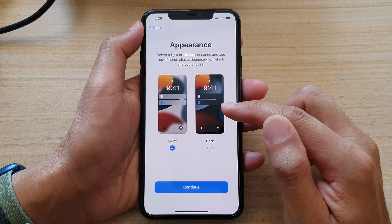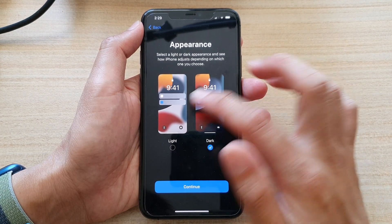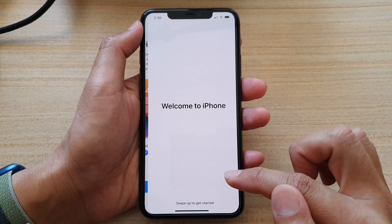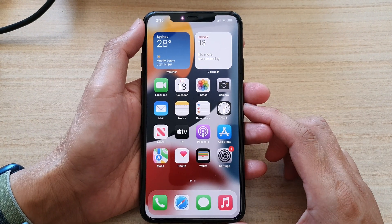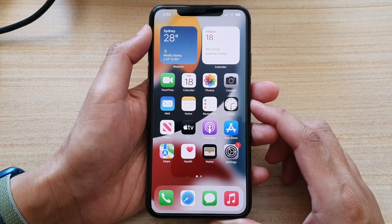Now, before you move on to the next screen, in here you can choose to display your screen in dark mode or light mode. After your selection, tap on the continue button, then tap on continue. And that's it — now swipe up to go to the home screen. And that's all you have to do to quickly set up your iPhone 11 Pro Max for immediate use.